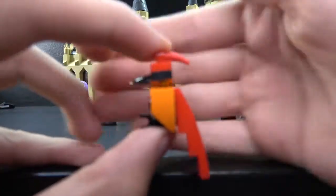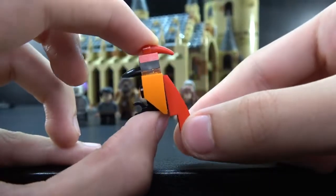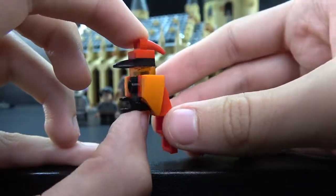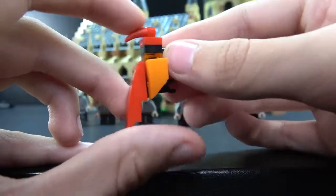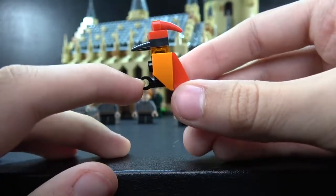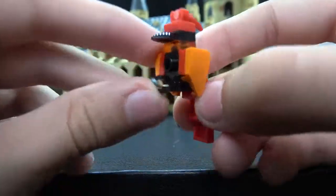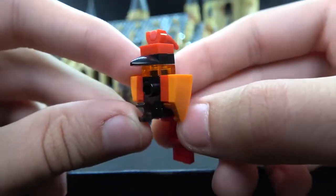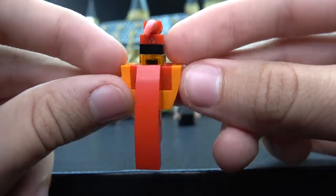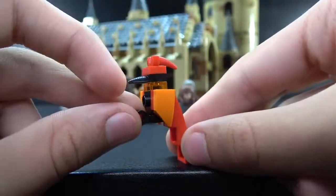Next up we have a Swooping Evil — I believe that's Dumbledore's bird. He is a cool little brick-built build — red with some orange and a black beak. You can see they use a thorn piece for his little mohawk. Really good build. He has a clip for his foot so you can clip him onto stuff. They use a lot of colored pieces — the red, the black, and a translucent orange piece. There's a big piece for the tail, really long tail. That is the bird that Dumbledore has.